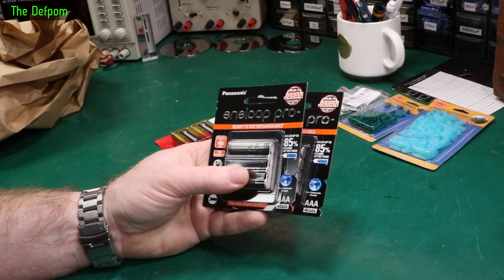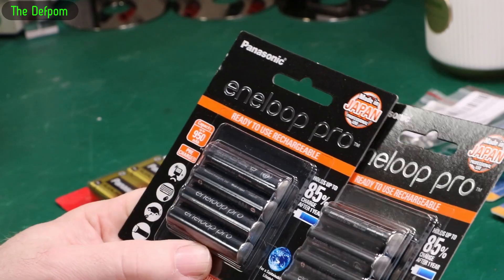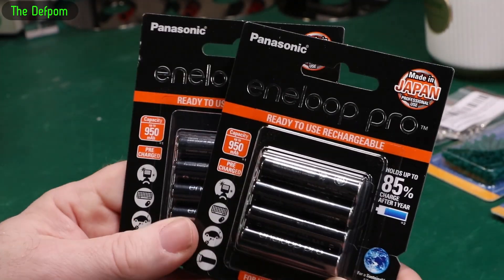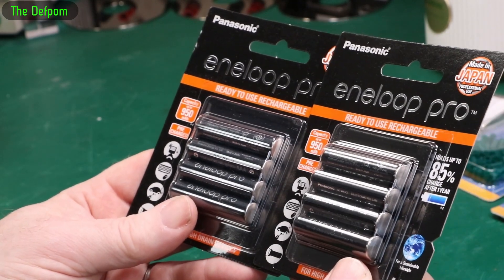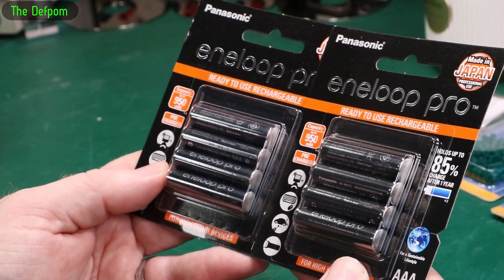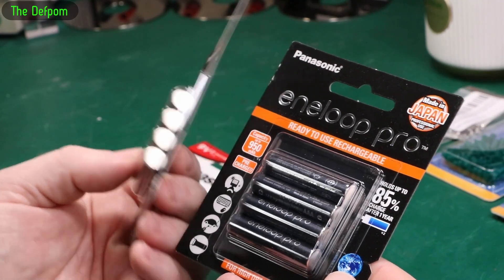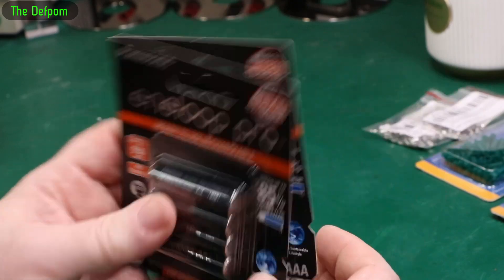I've only just really started getting back into rechargeables again. I used to have them as a kid with NiCADs. I think I got back into them about a year ago. There's lots of things I just keep replacing batteries in, and I decided this is just ridiculous — I should just use nickel-metal-hydrides and do things rechargeably. Better for the environment. These pack a bit more power than the cheap throwaway things you get in a multi-pack of 24 for five bucks. As long as you've got enough on hand, you can just swap them out, charge them up, carry on. NiCADs used to be a compromise, but these are not really a compromise anymore.